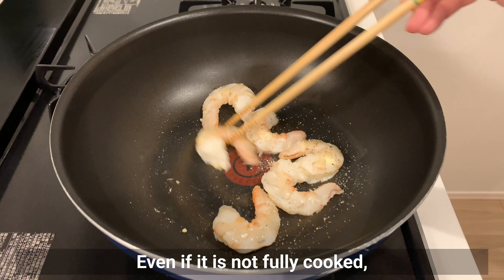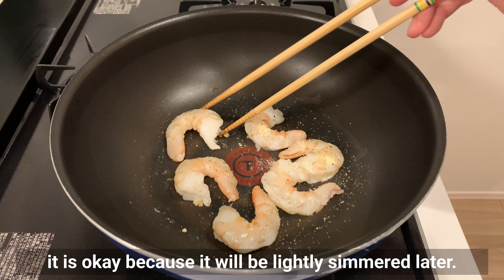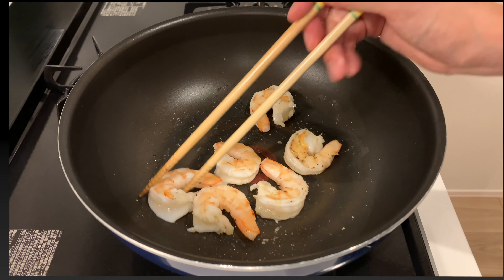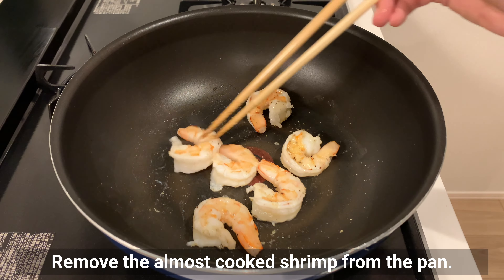Even if the shrimp are not fully cooked, it's okay because they will be lightly simmered later. Remove the almost cooked shrimp from the pan.